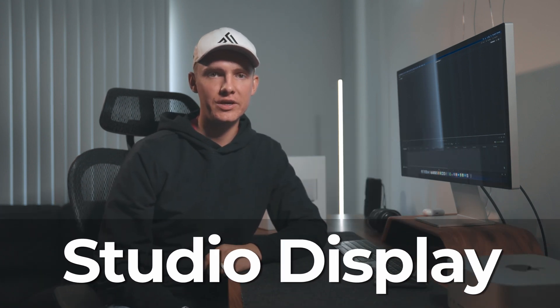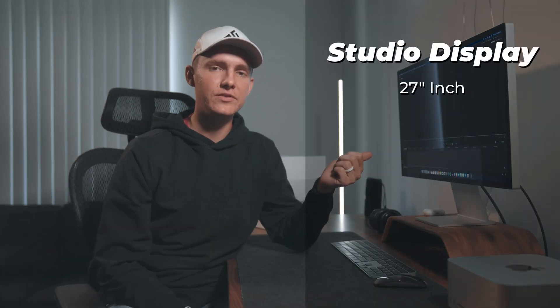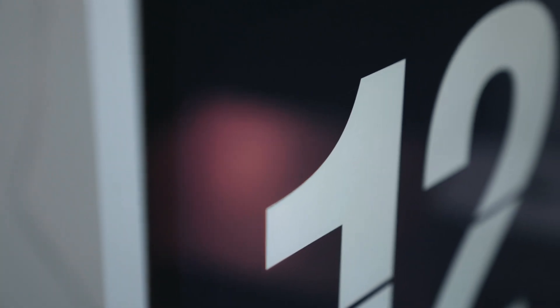This is the brains behind the whole computer, but we also have the face of the computer which is the Studio Display. This display is very similar to the old iMacs — it's a 27-inch 5K Retina display with 600 nits of brightness, IPS LCD screen, 60 hertz, P3 color, True Tone technology, and an entire A13 Bionic chip powering everything on the inside.